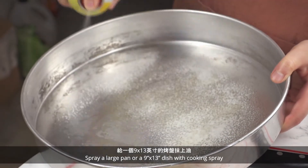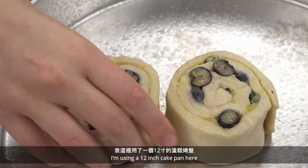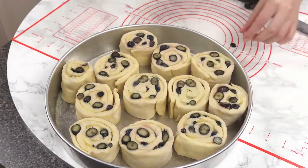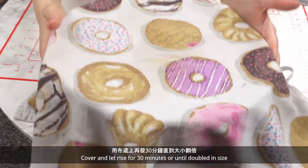Spray a large pan or 9 by 13 dish with cooking spray — I'm using a 12 inch cake pan here. Place the rolls into the pan slightly spaced apart. Cover and let rise for 30 minutes or until doubled in size.